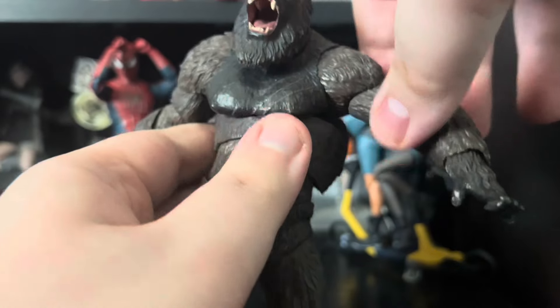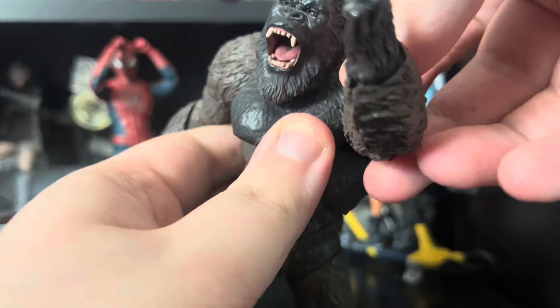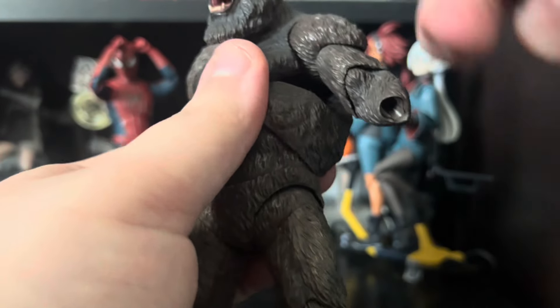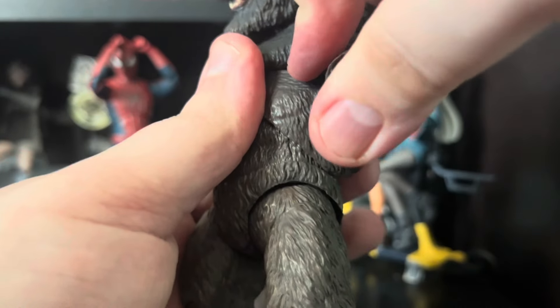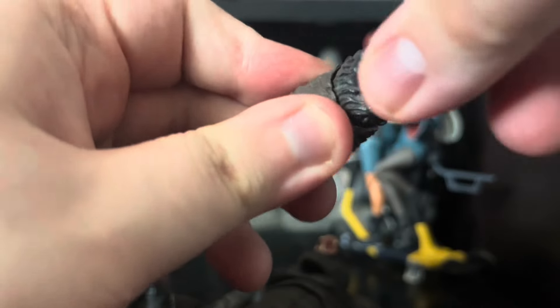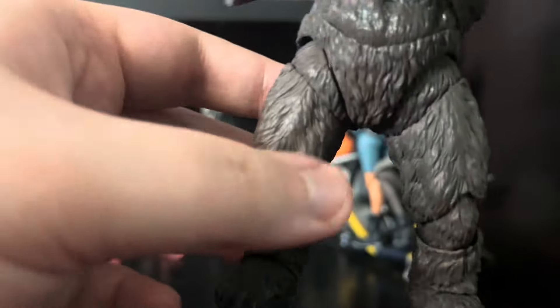Shoulders don't really go out that far, honestly. Goes forward pretty well — can do a full 360. Bicep swivel. So these are supposed to be double jointed. This pops on incredibly tight — I can hear it click. And then as soon as you move it, the part pops off. Seventy dollars. The ball joint there is pretty okay. And if you're wondering if that's just one thumb — no. It's on both sides. It fucking sucks.